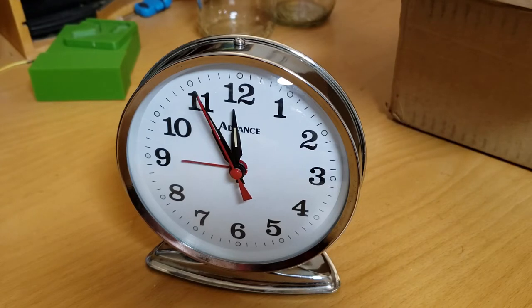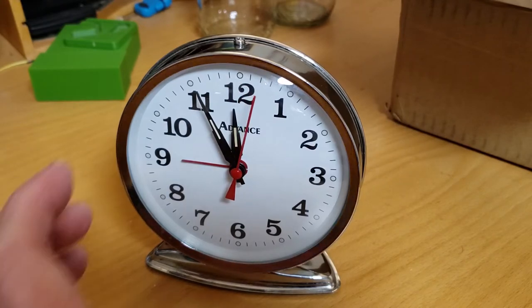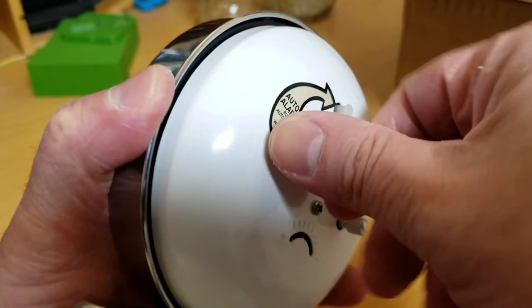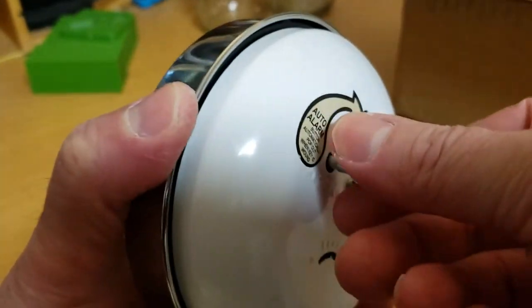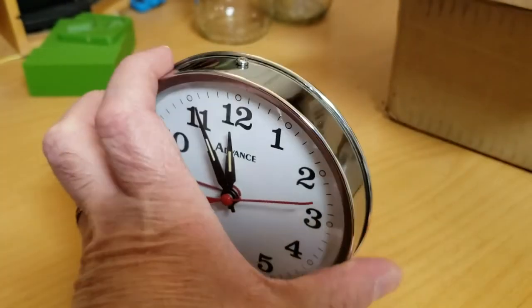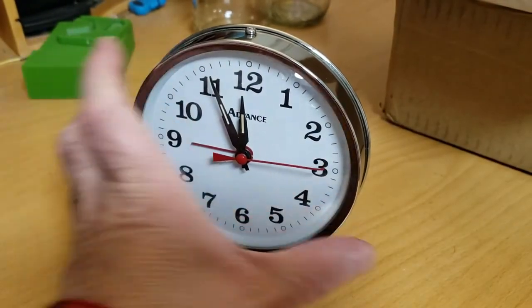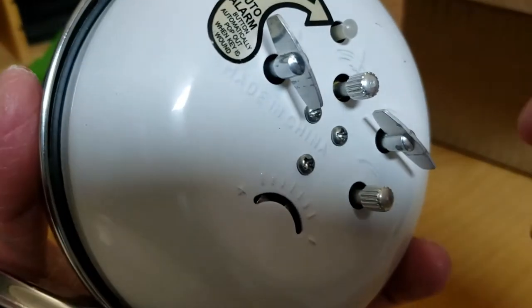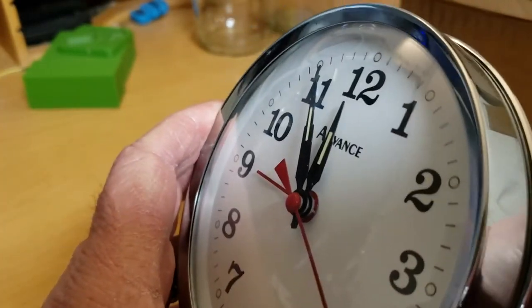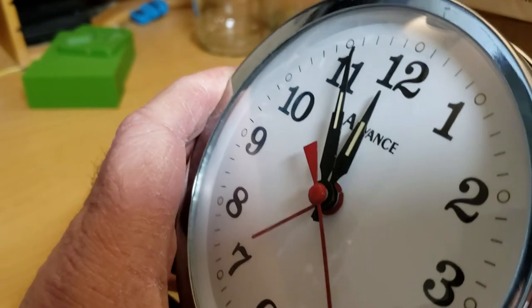It's been running overnight, about 14 hours now, and it's on time, so I'm very happy with it. Let me demonstrate the alarm now — I'll adjust the alarm time until it goes off. There we go.